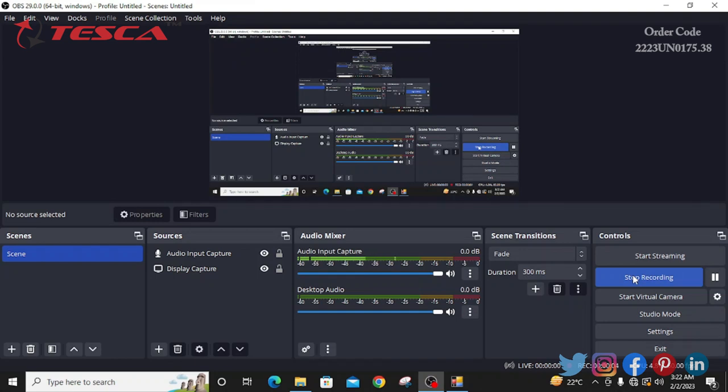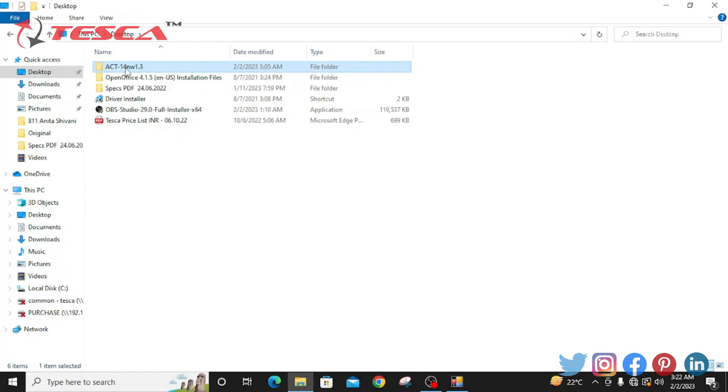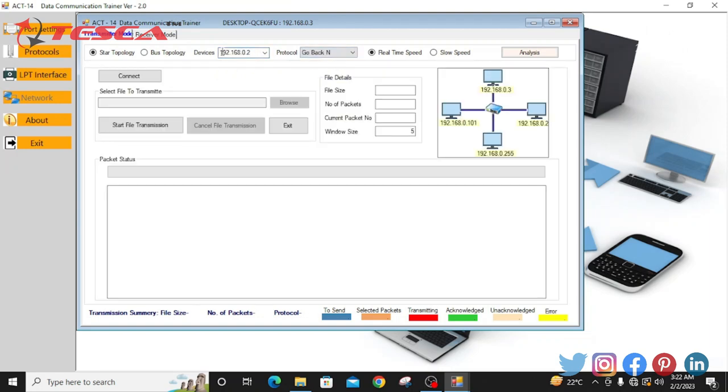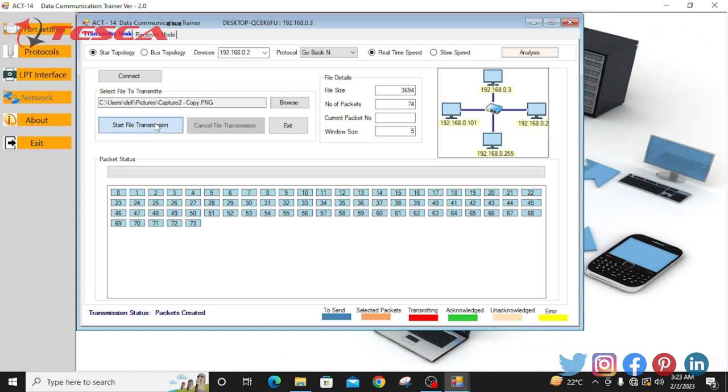Now we will start the next experiment to study the file transfer over LAN using software. First of all, we will download the SAT software onto the PC — I have already downloaded it. I will open this software. We will click on share, go into the network, and select the star topology. We will select the ping number of the PC, then go back and connect. It has been connected. Then we will go into the browser and select the file which we want to share. After that, we will click on start file transmission. The file has been transferred to the other laptop.